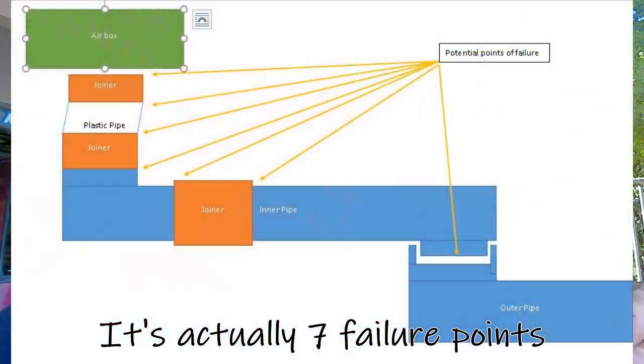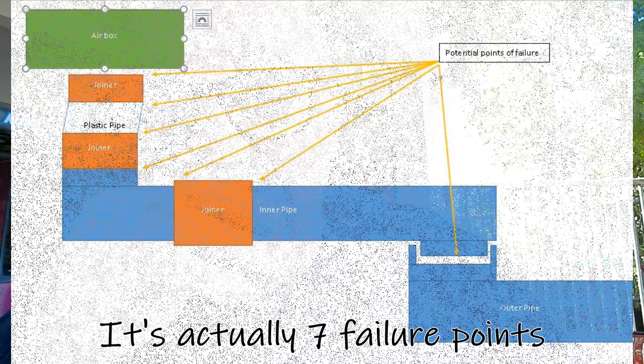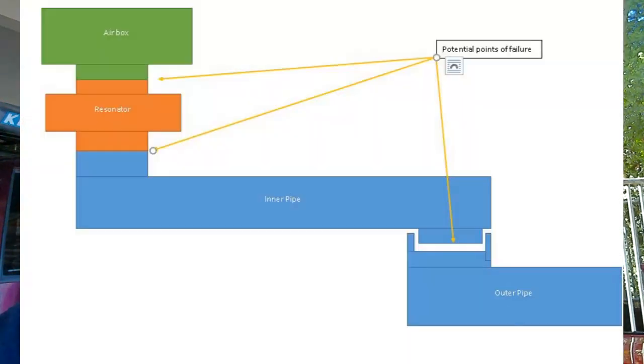Mark my words, if you buy it you'll have a lot of fudging to do. What happens when you fudge it is instead of having two joints - one into the airbox and one where the snorkels join - you've got four failure points. You've got the one into the airbox you've made, the one where that joins the tube coming into the car, the break in the tube, and then the bit where the two join together. Four points of failure - twice as many failure points means more chance of letting water in and hydro-locking your engine.